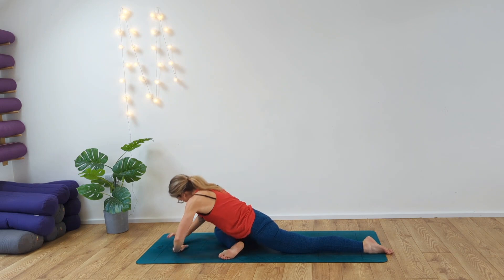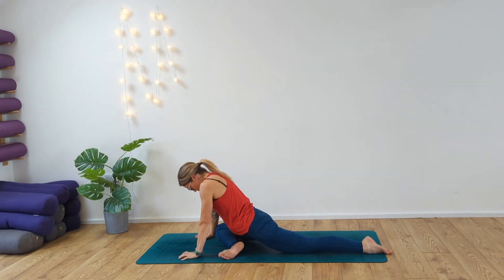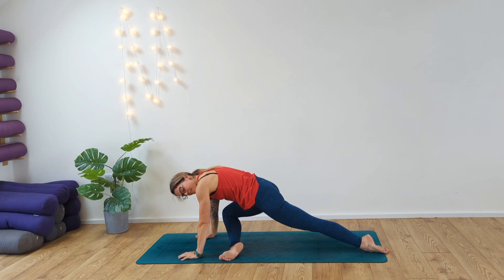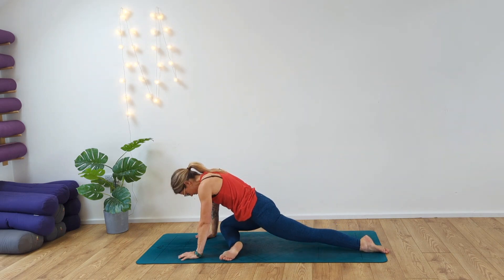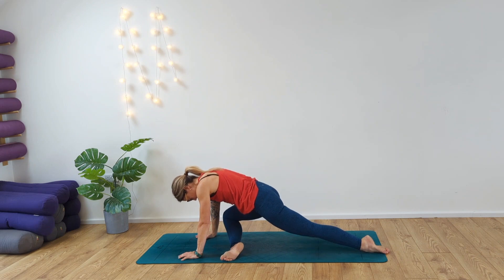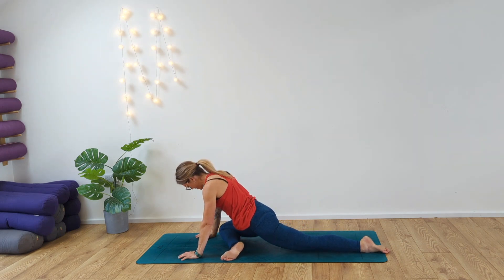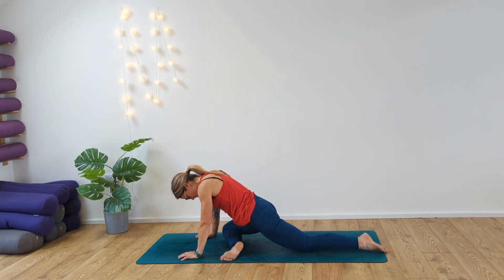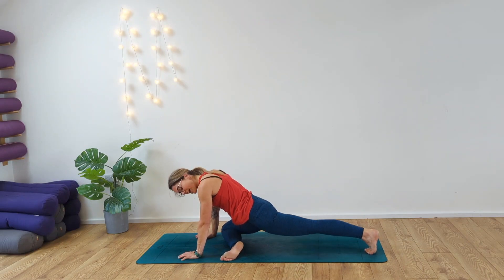From here, walk the hands back. Keeping the foot where it is, gently lift up, pressing into the back of the foot and release. Same again — rise up and back down. One more time, up and down. Tuck the toes in behind you, push out this leg.